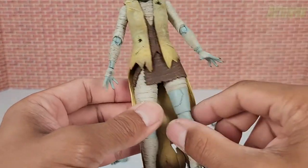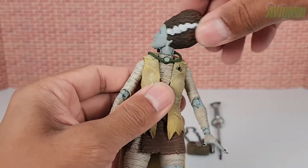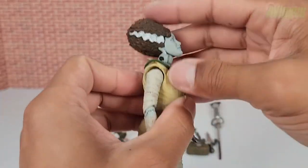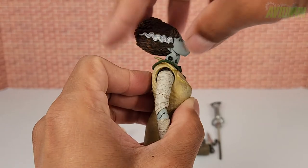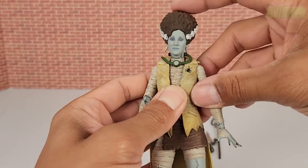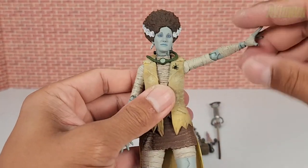Now let's look at articulation. Her head can rotate all the way around with no restrictions since her hair is up, tilt all the way back, all the way forward, and has a little side tilt. Her shoulders can go laterally up as far as about 90 degrees.